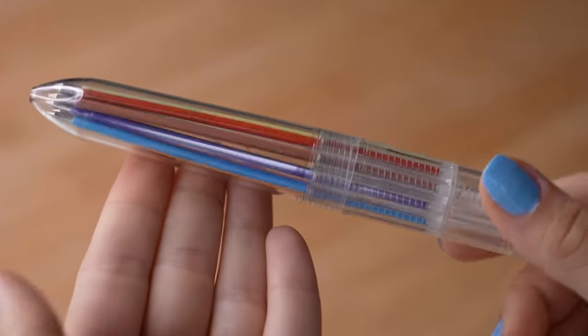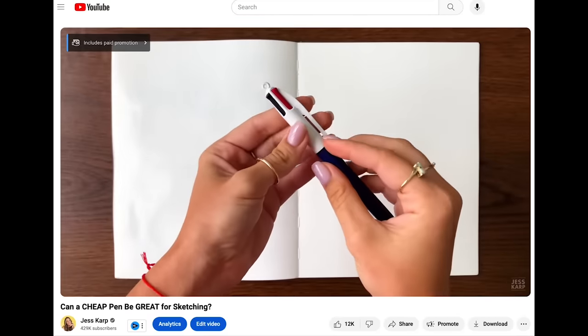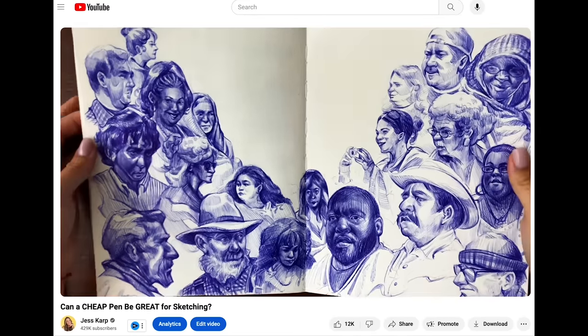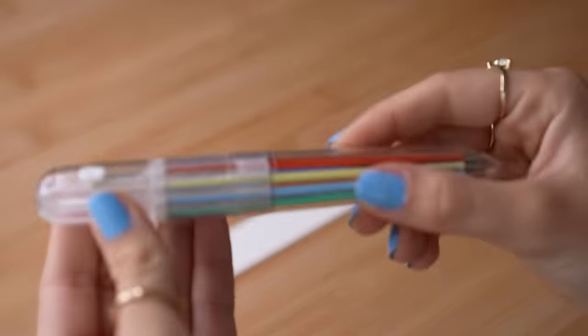Believe it or not, ballpoint pens are the greatest, cheapest, simplest drawing tools you can find. They're my go-to and I personally love using them to do some sketches. You've seen me use ballpoint pens before and you may recognize the 4-in-1 ballpoint pen, but when I came across this jumbo ballpoint pen at the dollar store one day, I couldn't resist giving it a try.